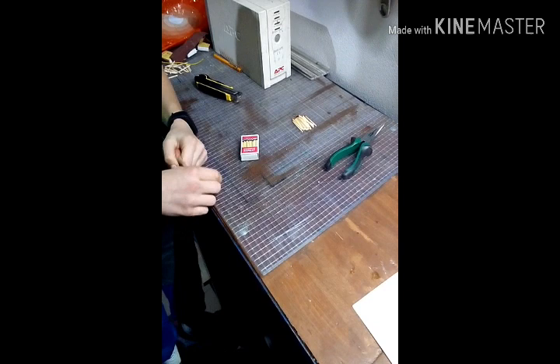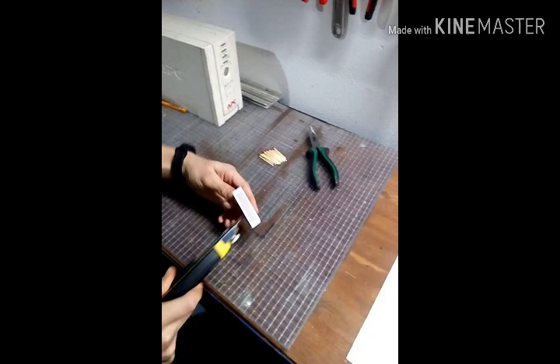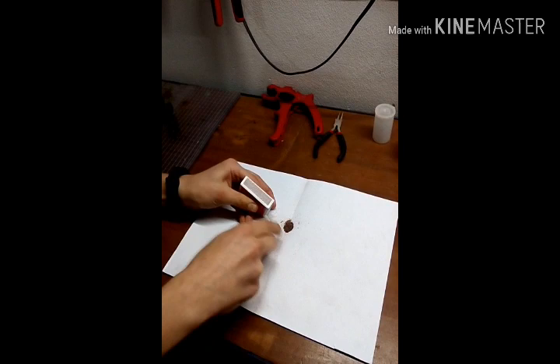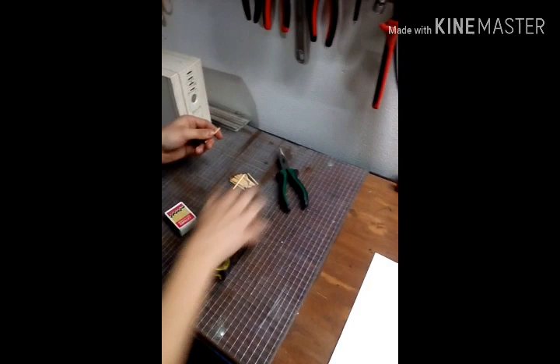First I'm going to make a gunpowder. For the gunpowder I need red phosphorus from the striker of the matchboxes and from the heads of the matches. I remove the red phosphorus from the matchboxes, then remove the heads of the matches.